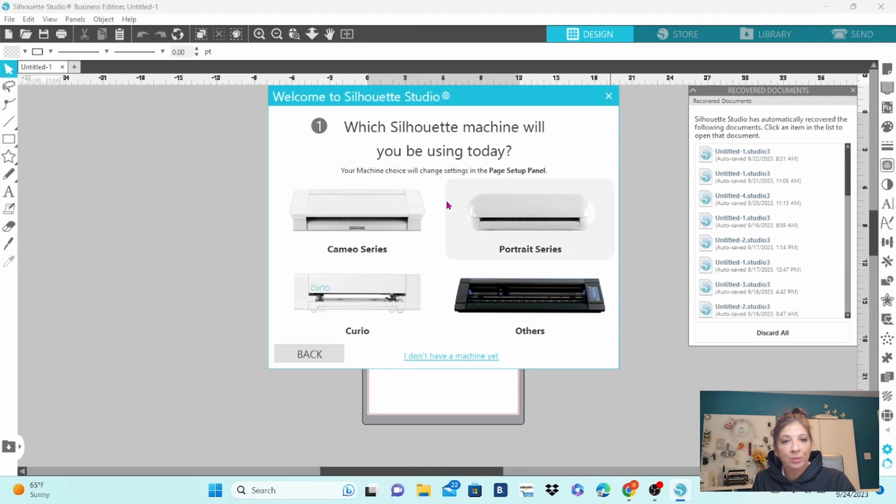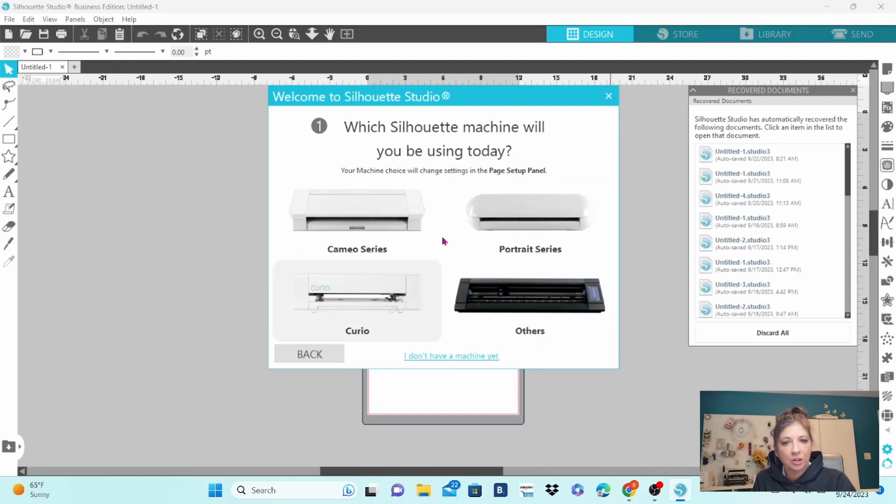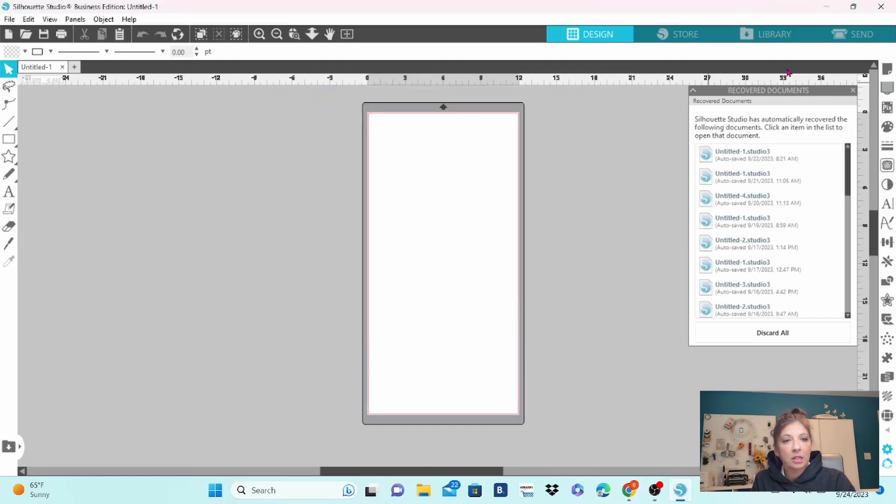Which Silhouette machine will you be using today? We are going to be using the Curio, but that looks like the old Curio. Which cutting mat will you be using today? I think that this is not what we are looking for because it is not showing the Curio 2. So let's go back — just know that this is an option for you to choose which machine you are working with. Let's close this out.